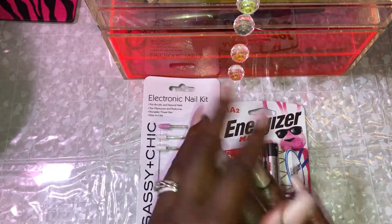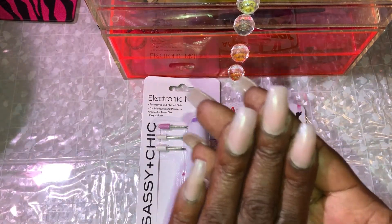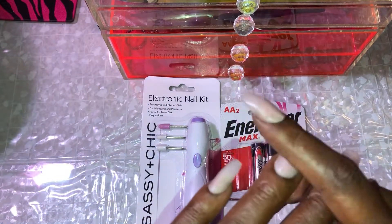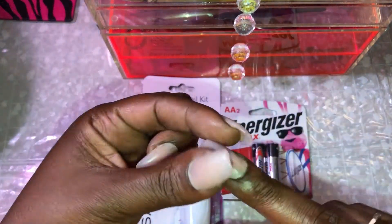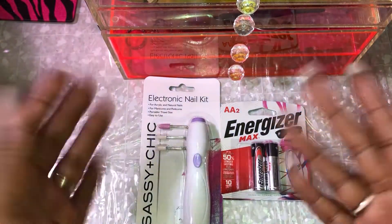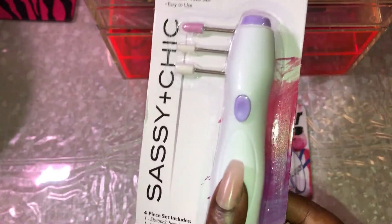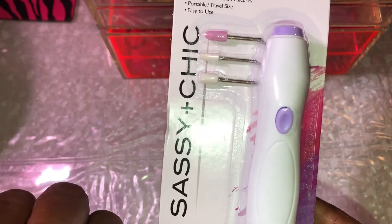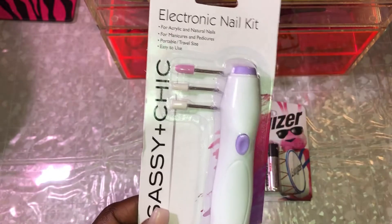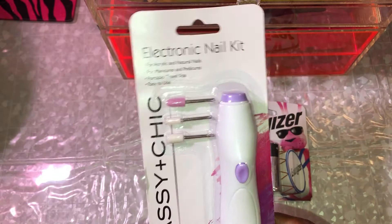I recently did a fill-in on my acrylic nails and I still need to smooth them out a bit, down at the bottom and a little bit on the top. So I figured I would come on and go ahead and try to use this to smooth out my acrylic nails and see how well it works, how the pressure is, how fast it goes, and all that good stuff.